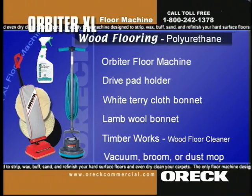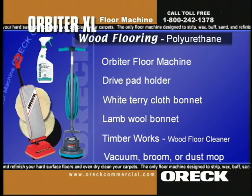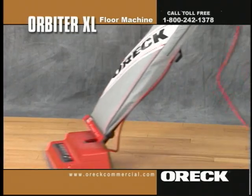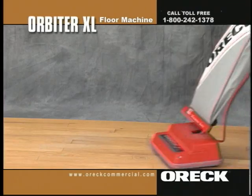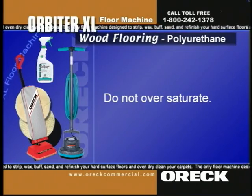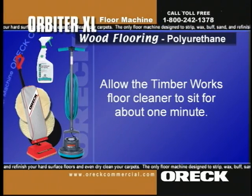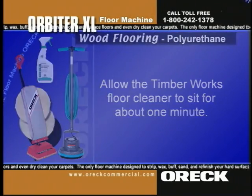One quart of Timberworks wood floor cleaner cleans up to 2,000 square feet with the Auric orbiter. First, completely vacuum, sweep, or dust mop the floor to remove all dirt, grit, sand, and dust from the floor's surface. Then lightly spray Timberworks wood floor cleaner onto a 6x6 area. Do not oversaturate — a little goes a long way. Allow the Timberworks to sit for about one minute; this enables the cleaner to cut through any grease or dirt buildup.